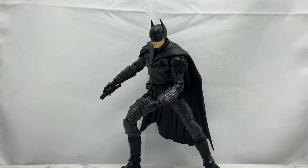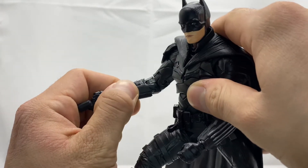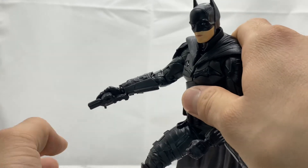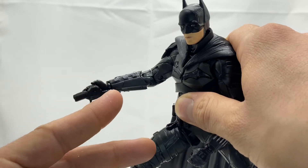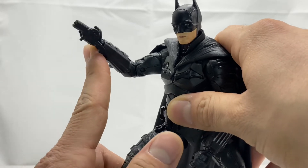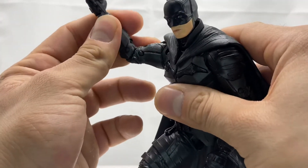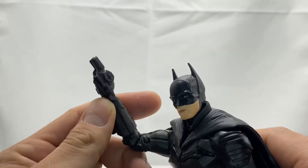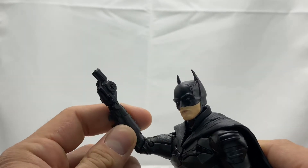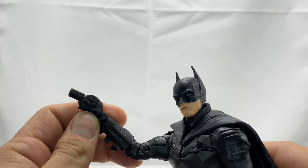Other than that, he only comes with one other accessory: the grapnel launcher. If you haven't seen the trailer, this isn't a spoiler, but his grapnel gun actually comes out from his gauntlet. It seems like he has two in the movie — one on his hip and a hidden one for quick escapes that shoots out like a rail. However, if you watch that scene in the trailer, his hand is closed around the grapnel. McFarlane just gave you a flat hand with a peg hole for no apparent reason.